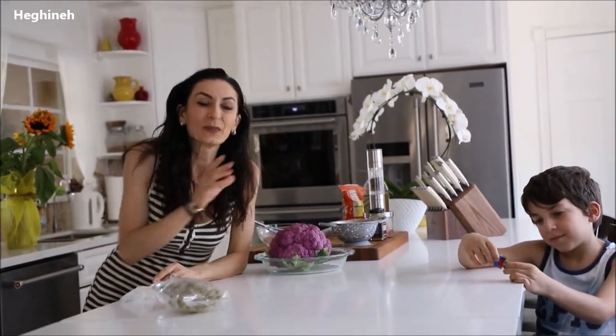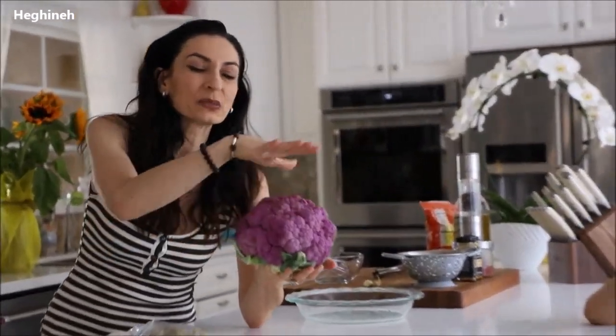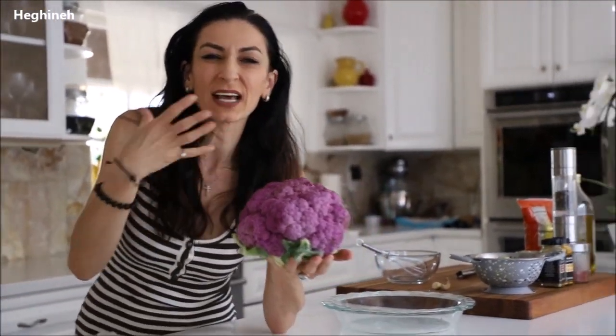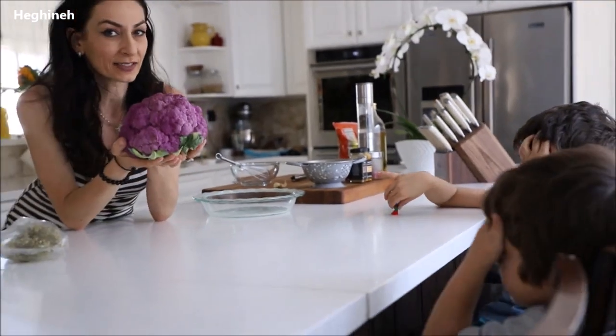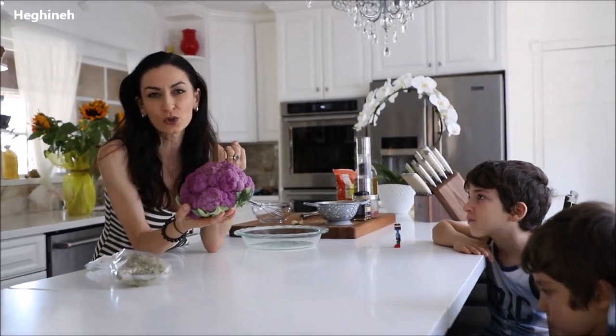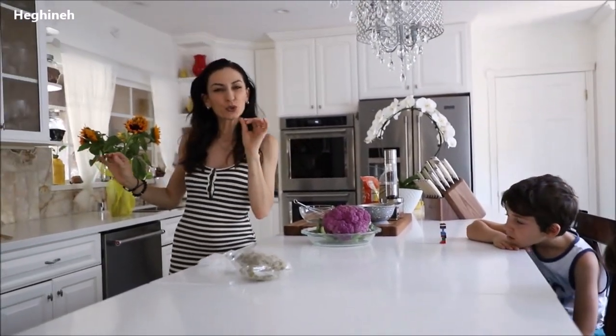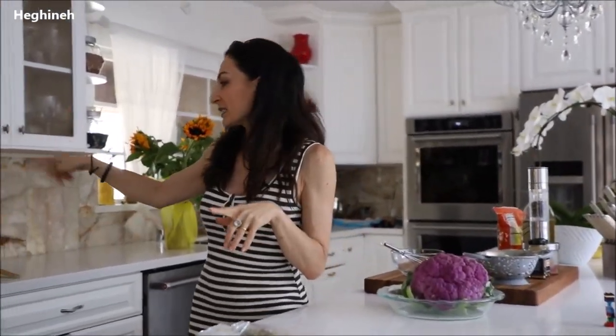How do we start? First of all, because this is a pretty large head of cauliflower, if I just spice it, oil it, and put it in the oven, it will take me almost an hour to get it slightly tenderized. And even then, it's not going to have enough saltiness. That's why I think it's better to slightly pre-cook it in salted water, which I started boiling, and then we'll do the rest.